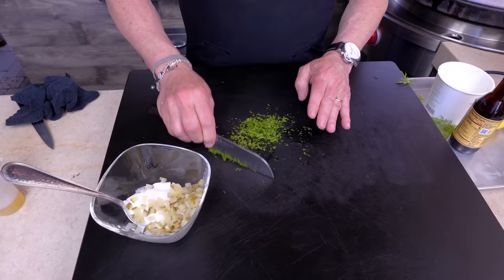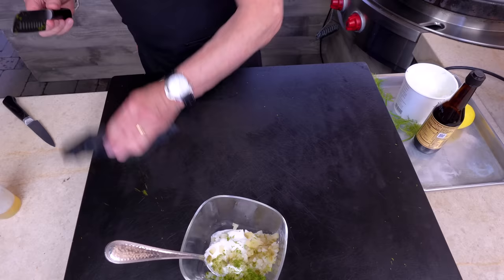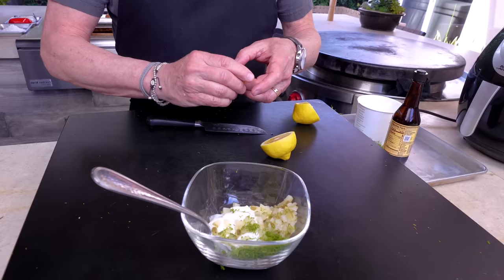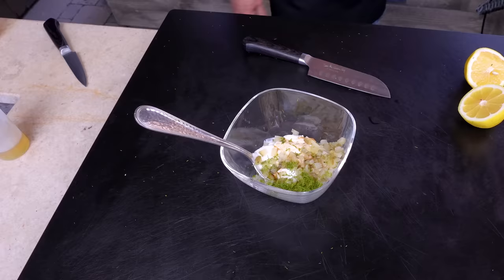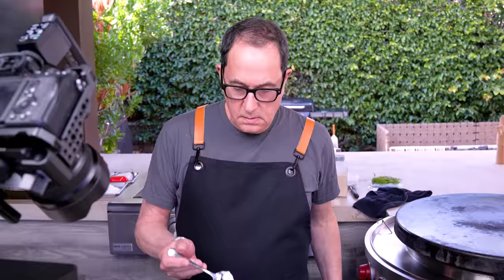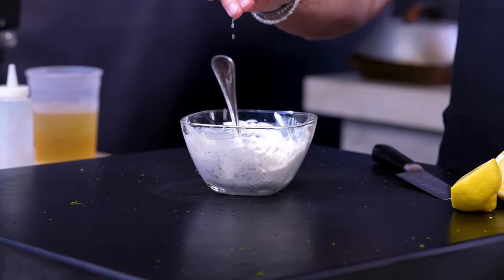Dill goes in. Then a couple more things: a little lemon juice — can always add more, don't go too crazy — a little Worcestershire, not too much, you don't want it brown, and some salt and pepper. Mix that up — chunky. That's a tartar sauce for me. Little taste — a little more lemon. That's really good.